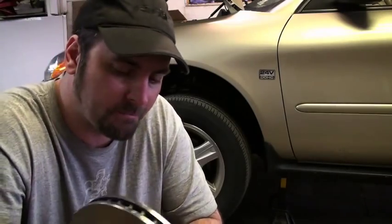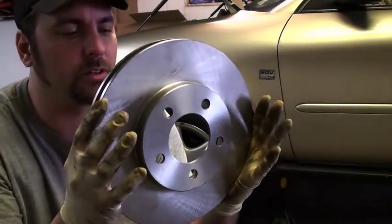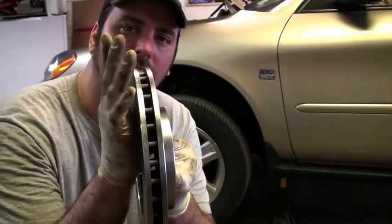The cause of that vibration comes down to these. This is called a brake rotor. This is what stops your car. What happens is, these rotors can get warped.